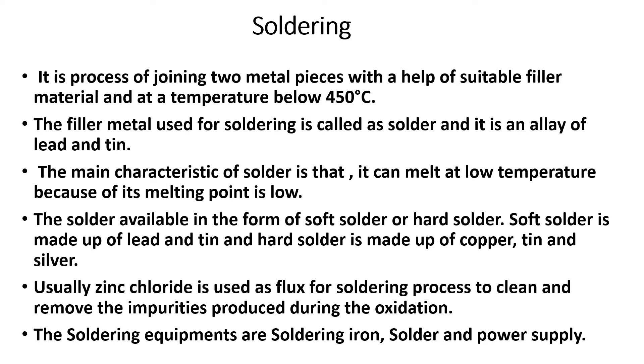Next, soldering uses flux. Flux is used to clean and remove impurities from the surface. Flux types include zinc chloride.